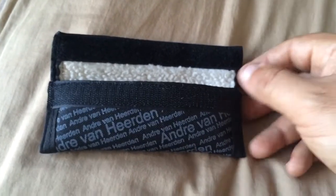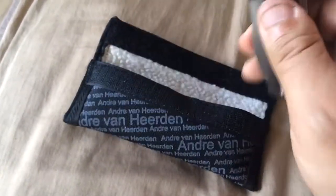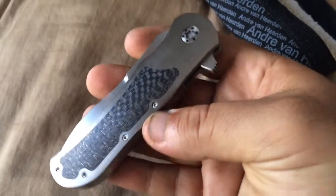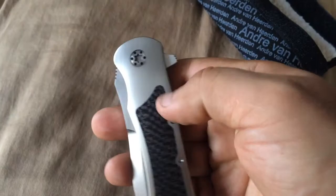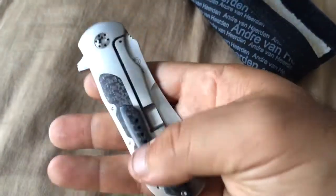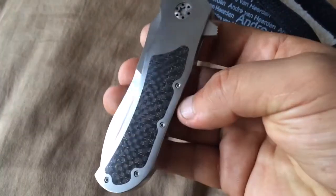I usually hate to do retakes but I really wanted to present you this knife. So let's go with this Van Heerden knife which I purchased from a UK website called Heini. They have really nice custom knives. For those of you who live in the States you won't buy from them because it's very expensive and you will need to pay the taxes. It was kind of expensive but I really wanted this knife from Van Heerden because this is a special knife from him.